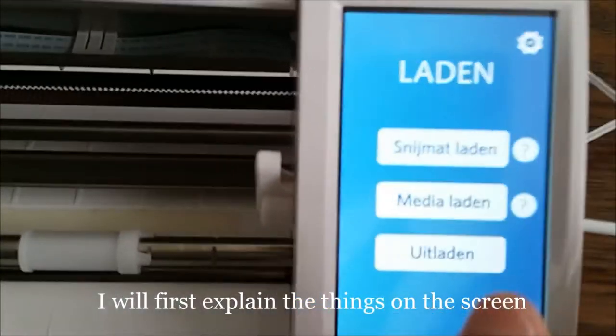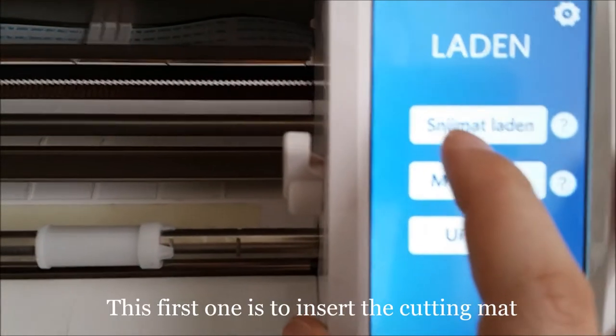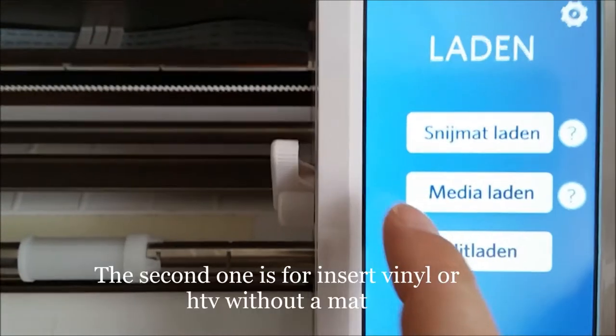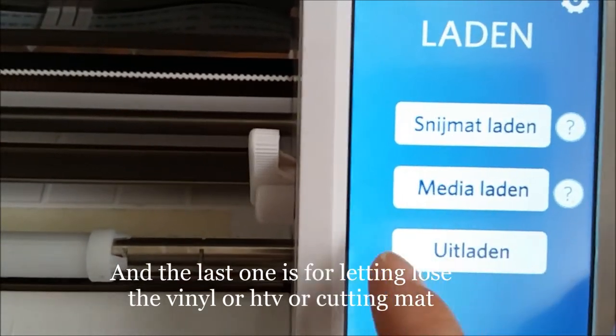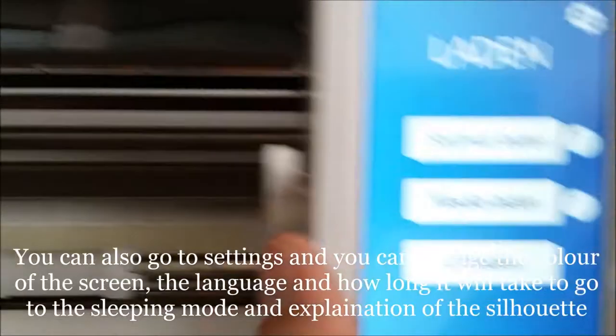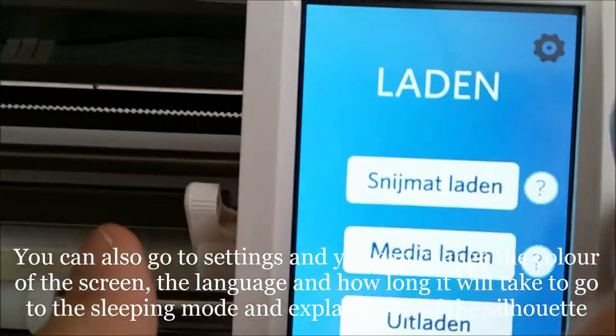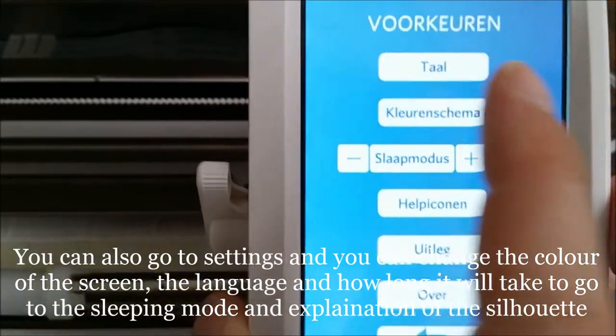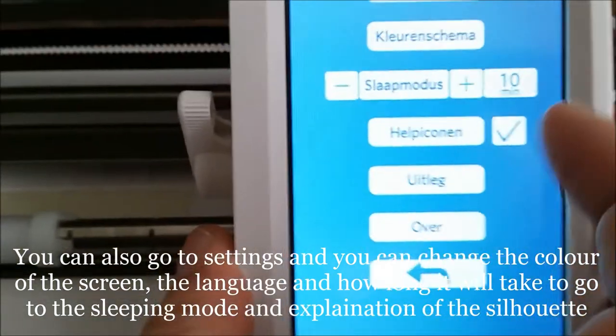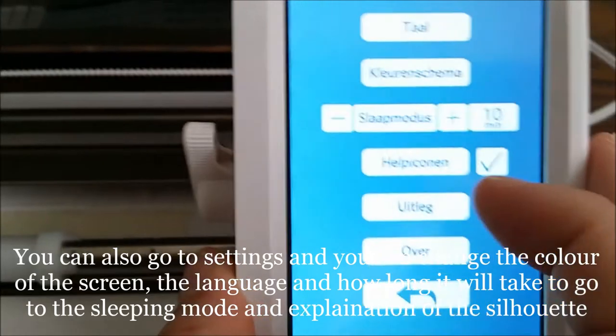I will first explain this one. It's for the cutting mat, or just vinyl or HTV. And this is to let it loose. You can also go to settings — change the color, the language, how long it takes till it gets into sleeping mode.